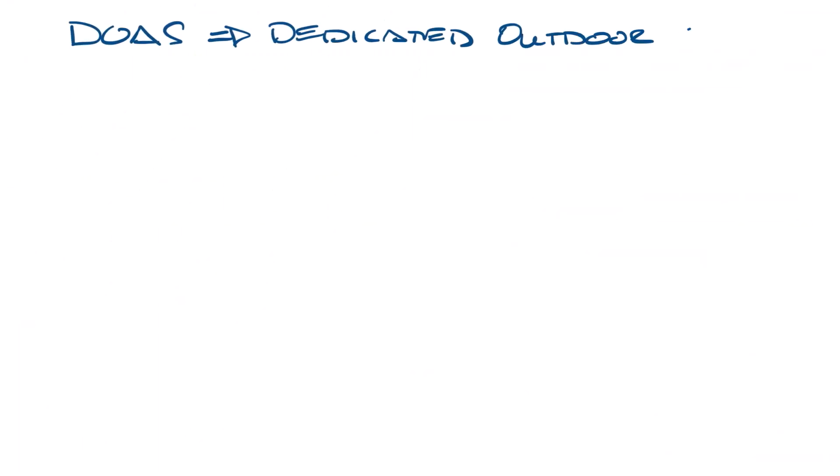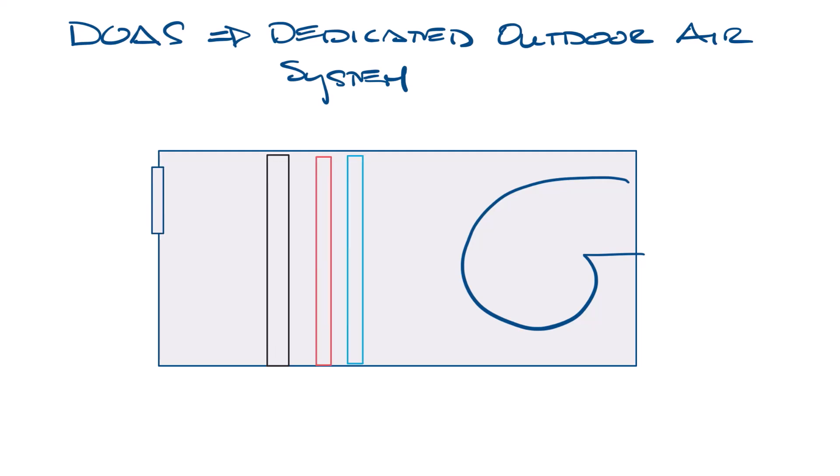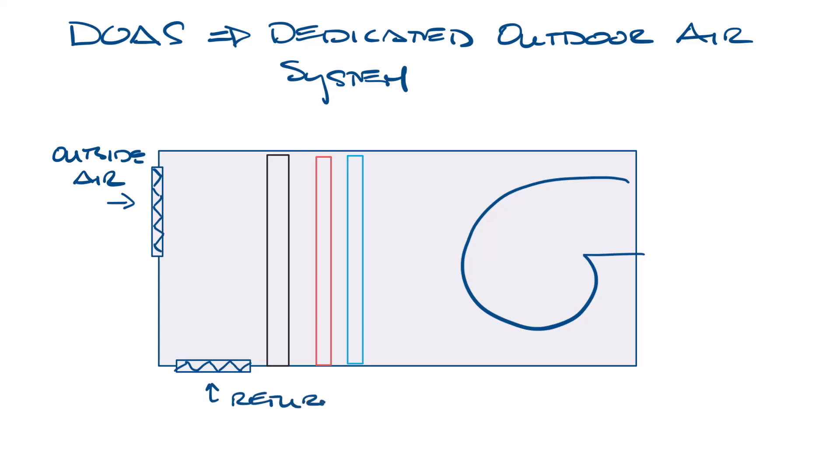DOAS stands for Dedicated Outdoor Air System. If you remember from one of the early videos, I drew an air handler like this — with a fan, a cooling coil, a heating coil, a filter, and then an outside air damper and a return air damper. In operation, it would mix fresh air with return air to supply the space.